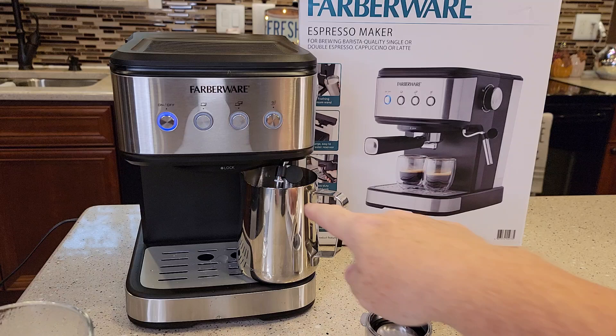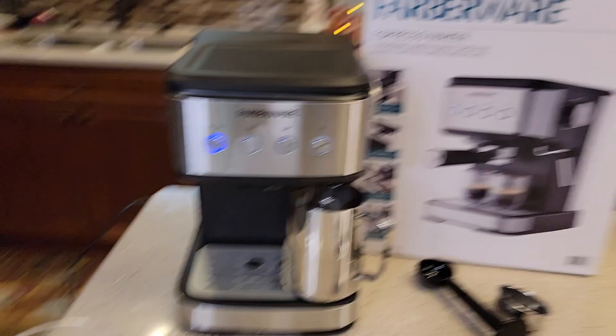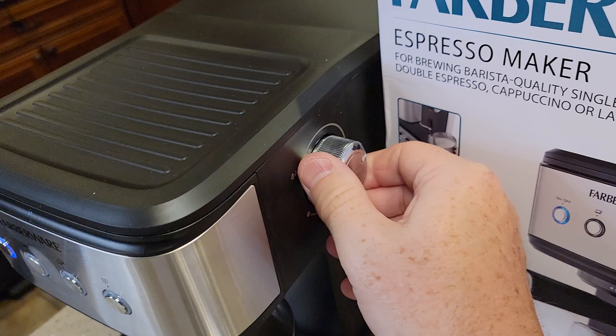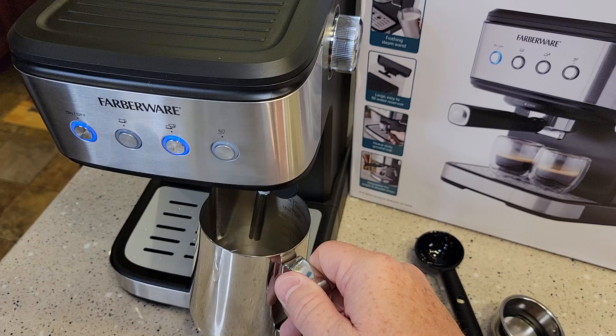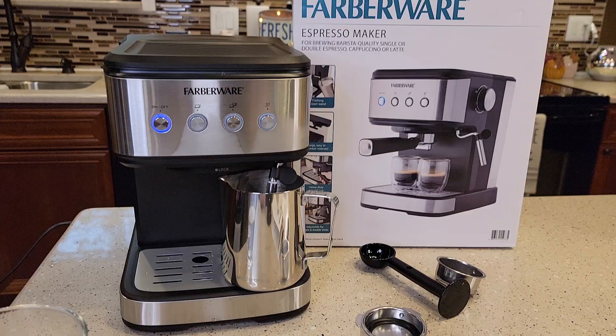Let's put our container underneath here again. Let's rotate this knob all the way to water. We're starting to get some steam out now again. Now press the double espresso button again and you'll get water coming out of your wand. So it shut off automatically. It filled it up quite a bit. We might still get some water out of there.